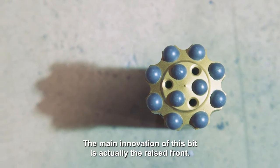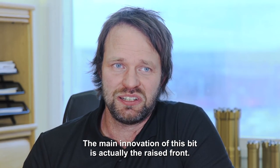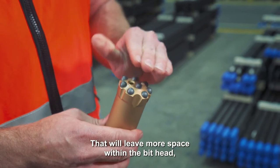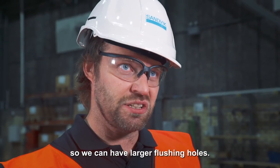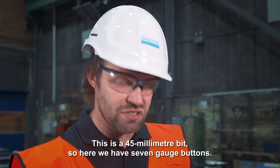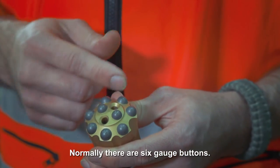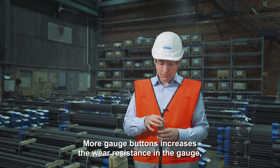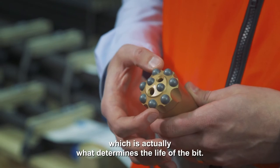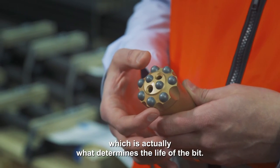The main innovation of this bit is actually the raised front. That will leave more space within the bit head so we can have larger flushing holes. We can also add an extra gauge button. This is a 45 millimeter bit so here we have seven gauge buttons — normally there are six. More gauge buttons increases the wear resistance in the gauge, which is actually what determines the life of the bit.